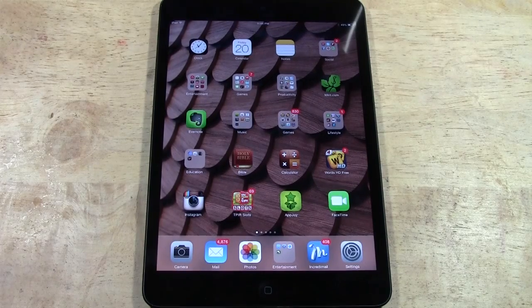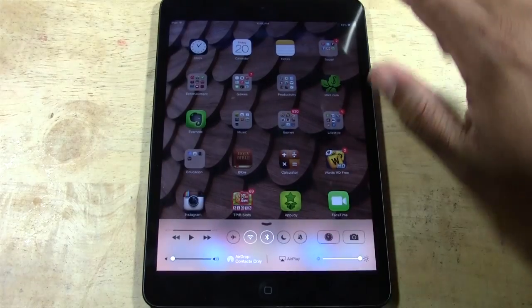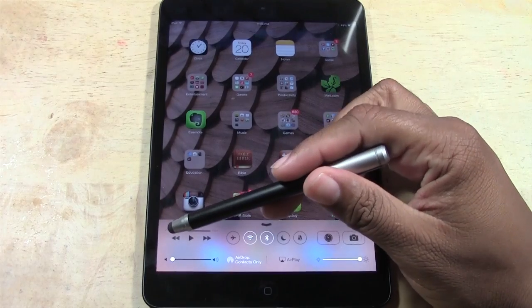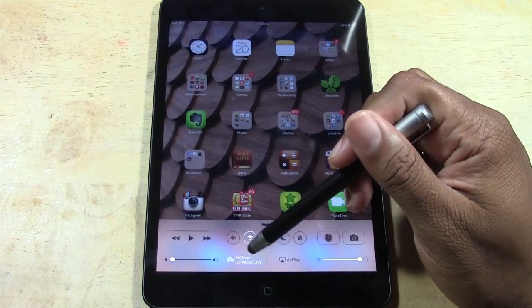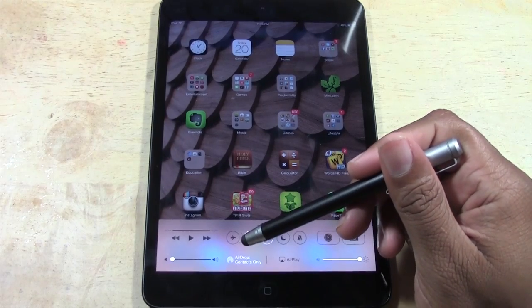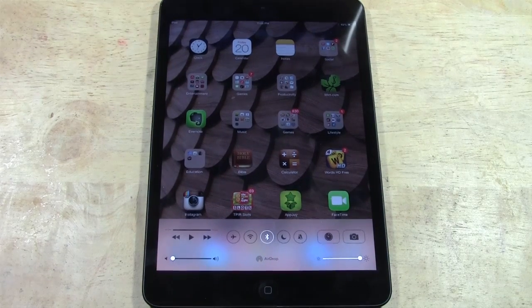One of the big changes added to the iPad with iOS 7 is what's called Control Center. The way Control Center works is you start from the home button and just swipe up — it brings up this menu. This is the menu you used to bring up by double tapping the home button; you don't have to do that anymore. You now have access to a music controller, airplane mode, and a Wi-Fi switch. Just turning off your Wi-Fi can double the battery life of your iPad, so when you're not going to be using the internet, just swipe up and turn it off.